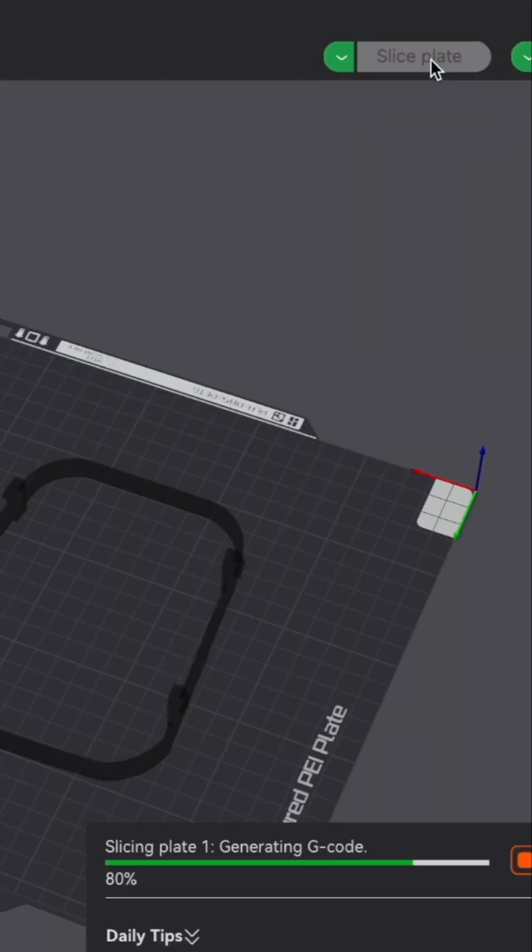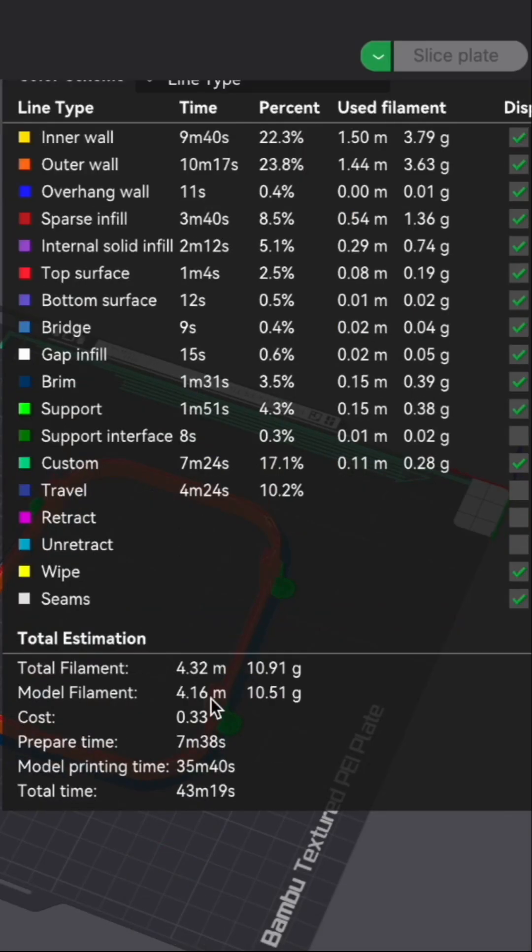Now we can prepare, or 'slice,' our part into something the 3D printer will recognize, and get a good idea of how much it's going to cost. It shows that it's only going to cost $0.33. So let's print it out and see if it actually works.